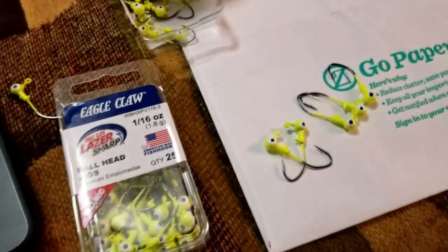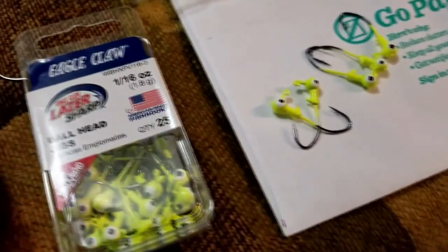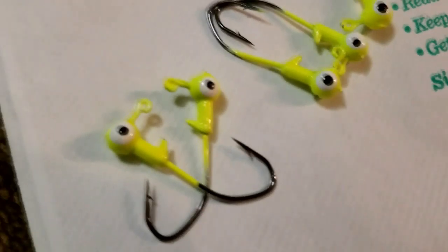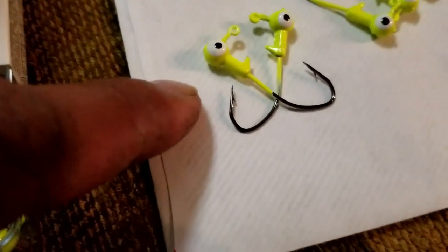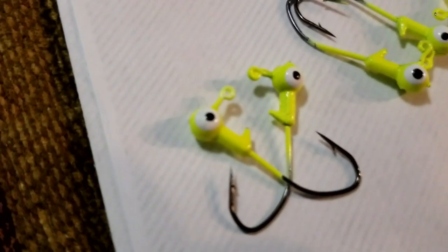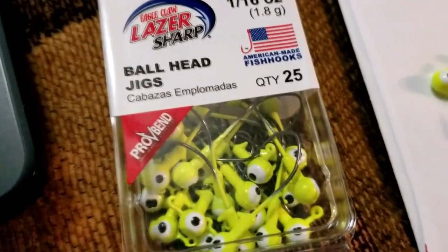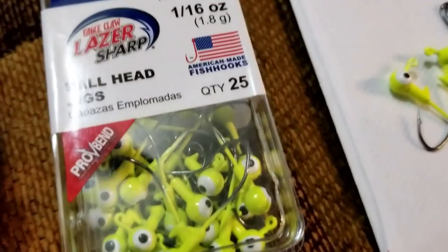We'd like to show our viewers how we're trying to save a little bit of money buying these jig heads. It does have the hooks that we want and the right size — the 1/16 jig head that we're using. The only thing is the eyes right here — they're not red like what we want. Red with the little black dot, or black with the red dot. So all we're doing is painting over them, and basically it works as we want it. These come in packs of 25 that we're buying from Bass Pro for $4.79 for the pack of 25, and all we're doing is painting the eyes red.